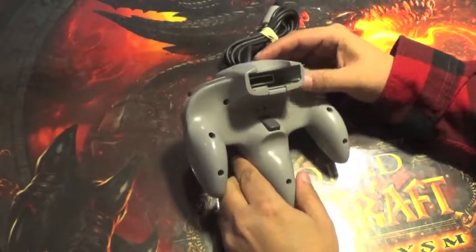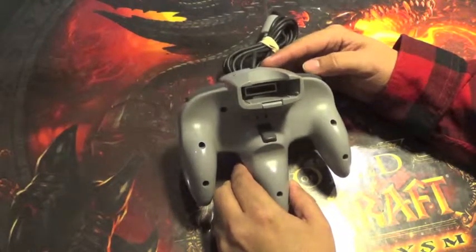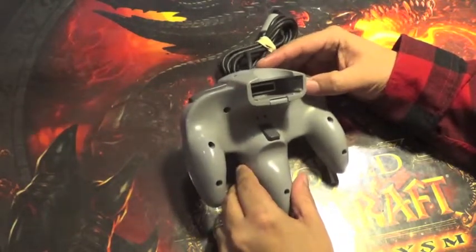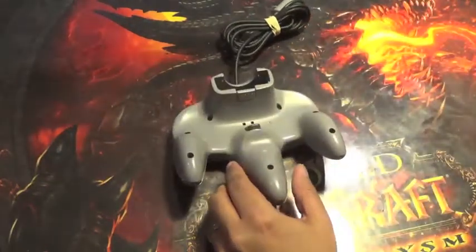Surprisingly for Nintendo, this controller did not use Game Bit screws compared to a lot of their other things. These are actually all just small Phillips heads. So let's work on taking those out first.